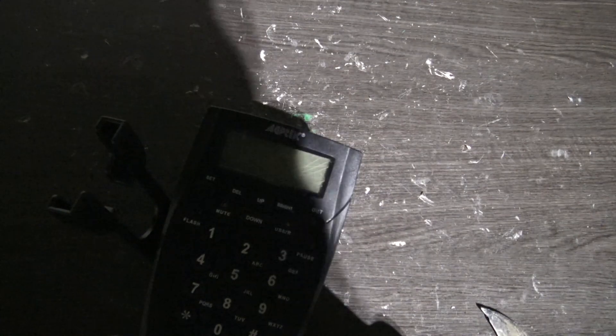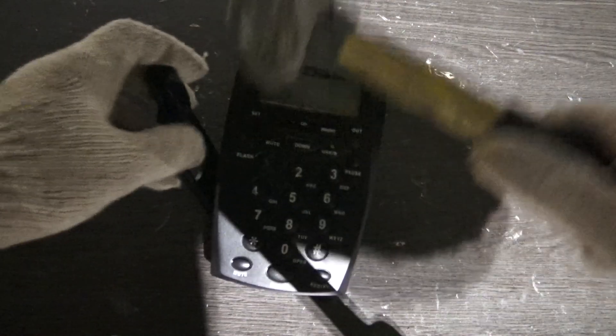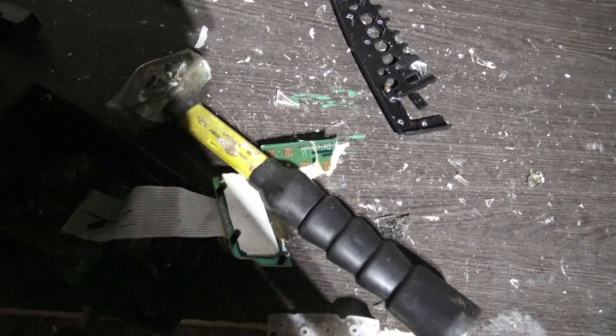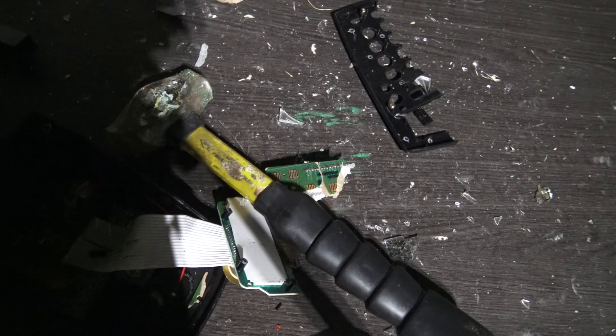Let's commence — three, two, one, smash! And there we go — smashed to bits and pieces. This cordless keyboard did not survive the smashing test.